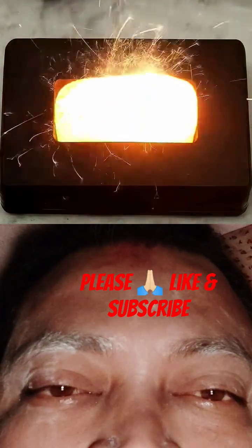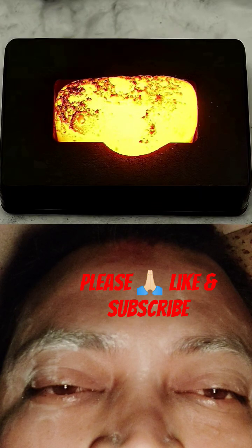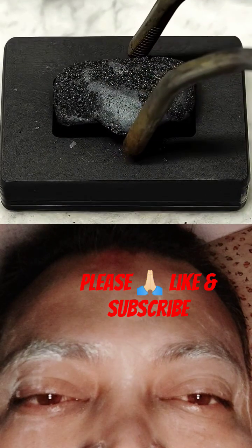What I have to do next is just wait for it to cool down, and this is going to take a while. When I came back to it about an hour later, it was looking pretty good, and I pulled it out.